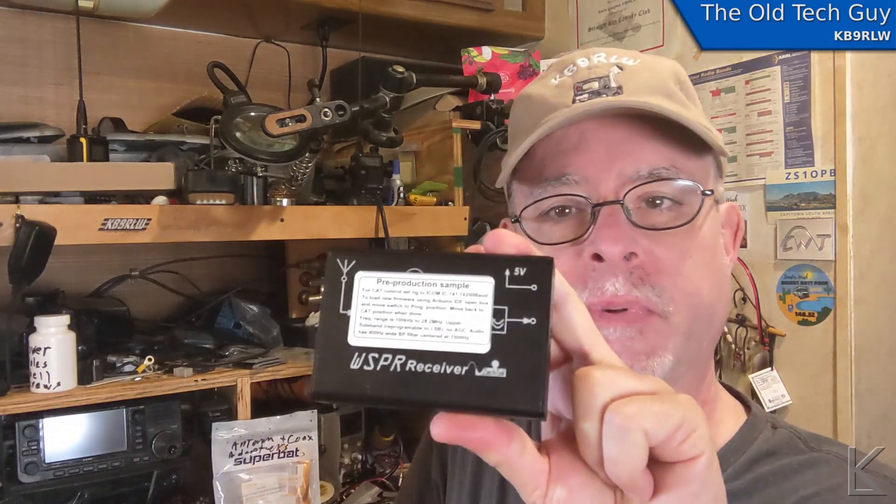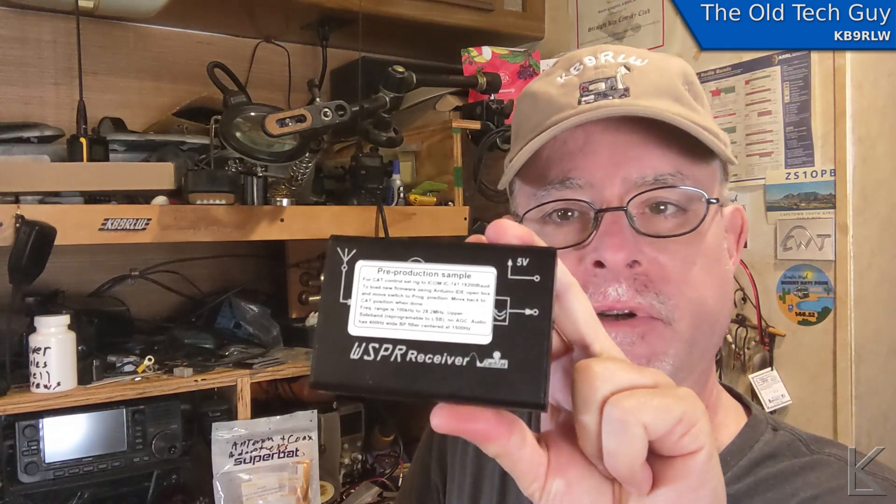Hello YouTubers and fellow hams. Harry over at Zack Tech in Sweden sent me a pre-production unit of his new whisper desktop receiver — WSPR, Weak Signal Propagation Reporter. This is a purpose-built receiver. This is not an SDR; this is an analog receiver that's microprocessor controlled, purpose-built specifically for receiving WSPR in the HF spectrum.